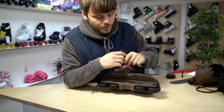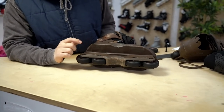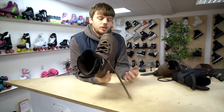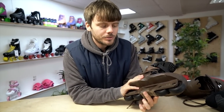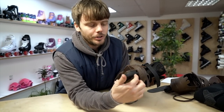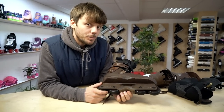Moving on to the frame — and really we should discuss the frame and boot together, because as with all other Aeons it's a one-piece shell and frame. What's really good about that is the power transfer: there are no moving parts between the two, so for just rolling around these skates feel really, really good and really close to the foot, which is further helped by the wheels being closer to the foot as well.